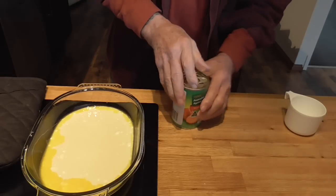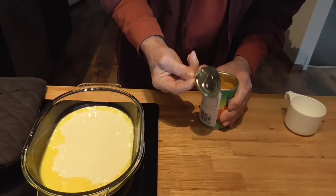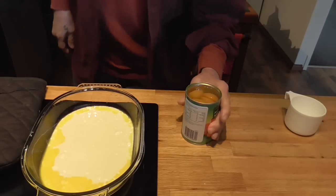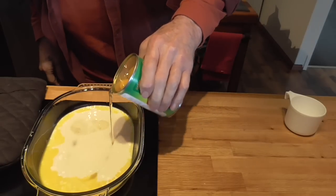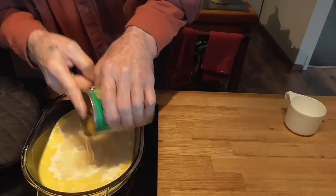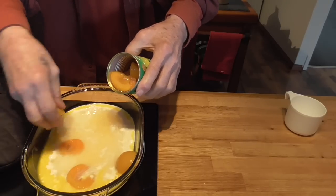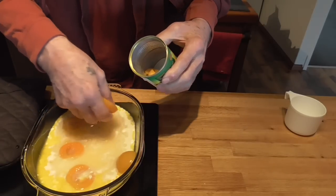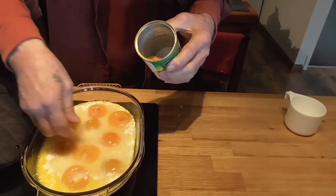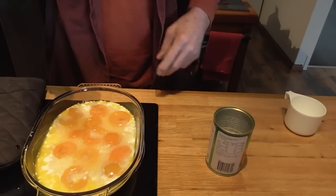We're going to take our apricots — you can use any fruit, peach, berry, this works, blackberry works good. Just pour the liquid in and then space your apricots around; probably just as easy to do it by hand. Just get them spread out and pop this in the oven.